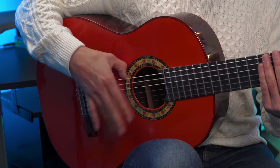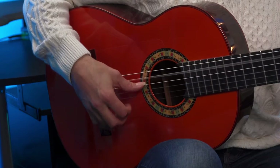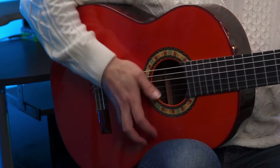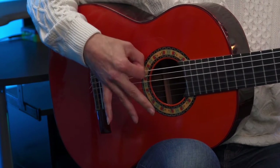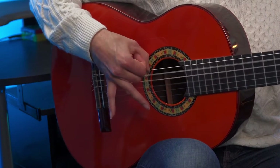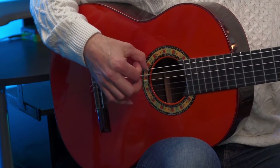Now on the one-and, we're going to start off with the rasgueado. The 'and' is right in between beats one and two, and we're going to start off with the ring, middle, index, index strum — also known as A, M, I, I. Let's count it out exactly like it's going to fall: one and a two and, one and a two and three and four and. The index finger should fall right on the two. So one and a two and three.